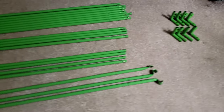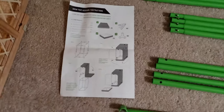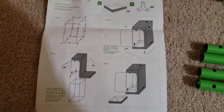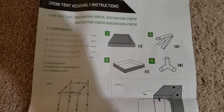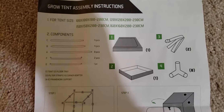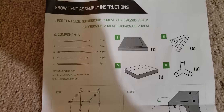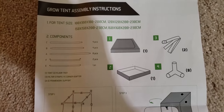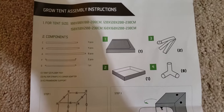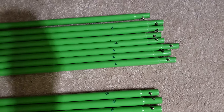These are the bars that came with the unit. Pretty straightforward instructions. Parts needed: A, 8 pieces; B, 4 pieces; C, 4 pieces. F is 2 pieces and E is 1 piece. Everything's clearly marked.